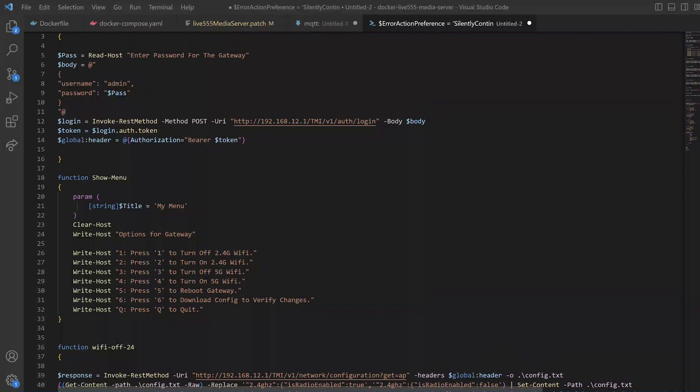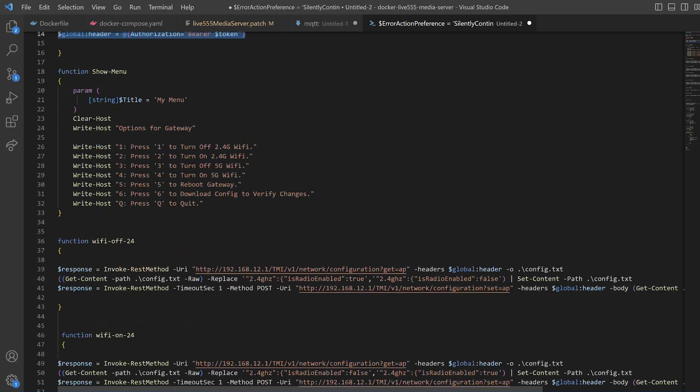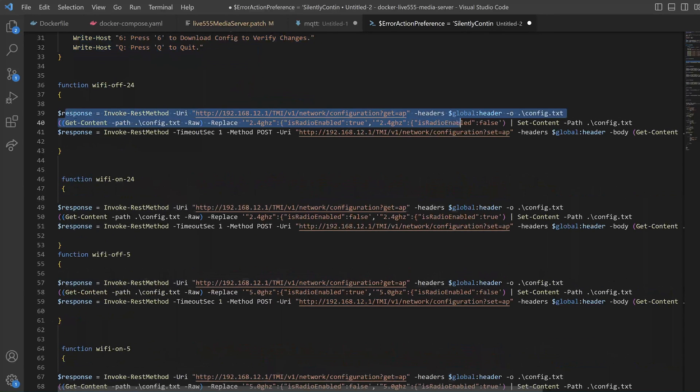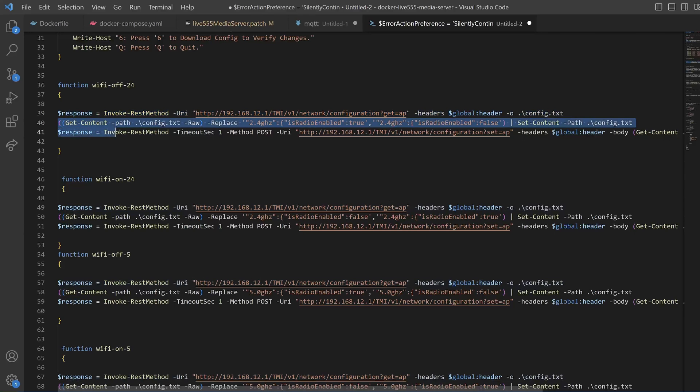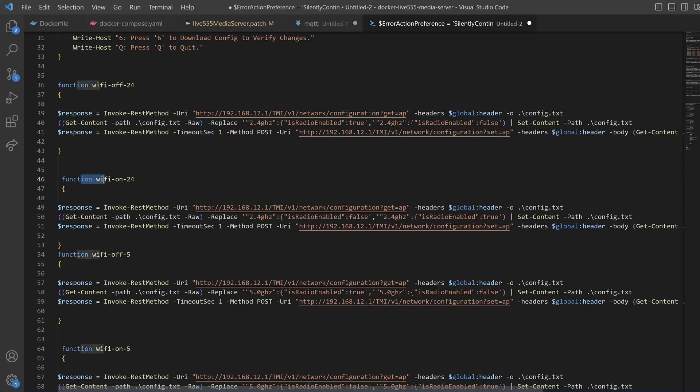If you decide to use the PowerShell script available on GitHub, it's doing exactly the same thing as Postman — you provide the admin username and password, and it uses the Invoke-RestMethod command in PowerShell to get the bearer token and write it to a variable. There's a nice menu to choose whether to turn the Wi-Fi on or off. It runs a GET command to download the JSON configuration file for the Wi-Fi access point, writes it to a file, changes 'isRadioEnabled' from true to false, then sends another API command to upload the updated JSON back to the T-Mobile modem.